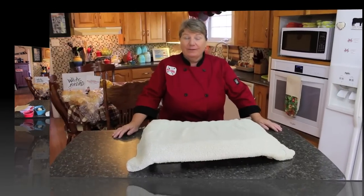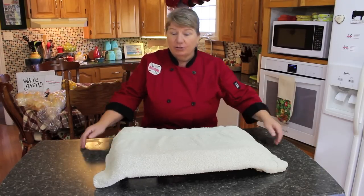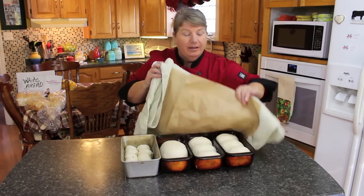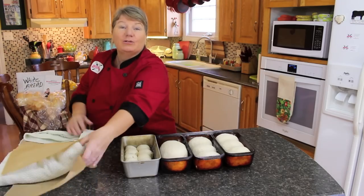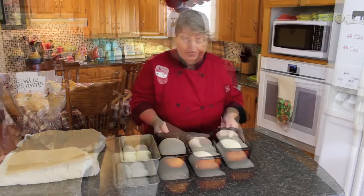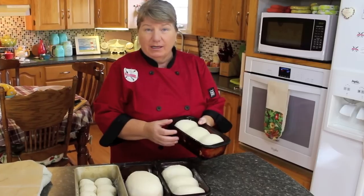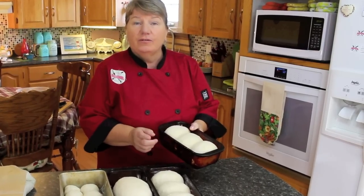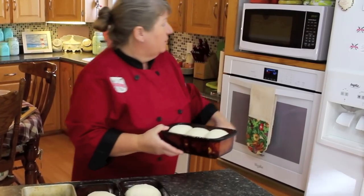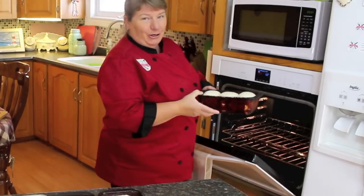Now we're at the final stage of making our delicious white bread. All we need to do now is remove the towel and the parchment paper and get those loaves into the oven. We're going to be putting the bread in the oven at 350 degrees for 30 to 35 minutes until it's a nice golden brown — and it's going to rise up even more. I'll meet you back here when they're done and show you what they look like.